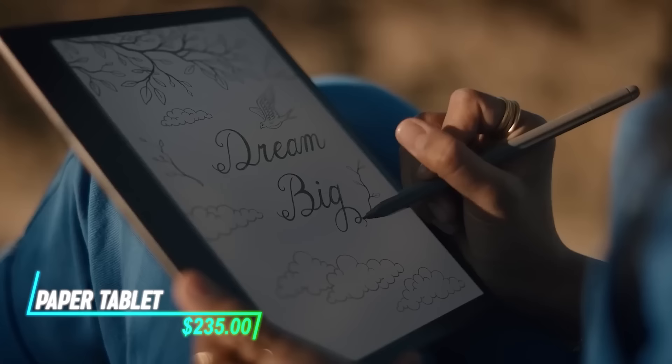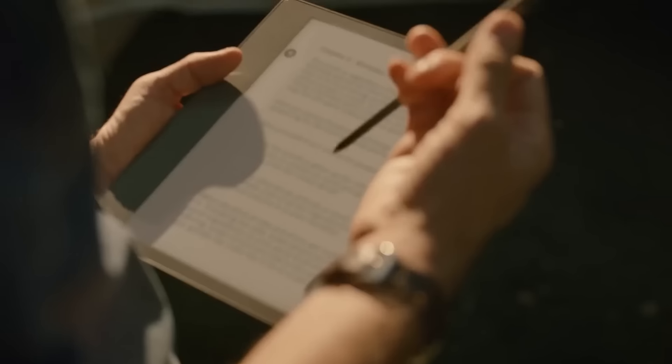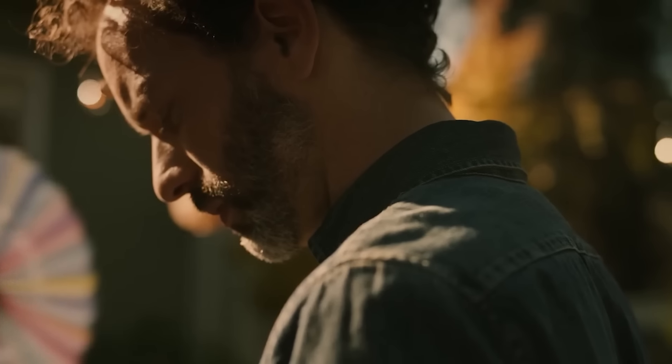Feel the feel of writing on paper but with digital capabilities. It uses an electronic ink display that reflects light like real paper. You can write and draw directly on the screen with a stylus or your fingers. The tablet allows for saving notes and sketches digitally, which can be synced with other devices.